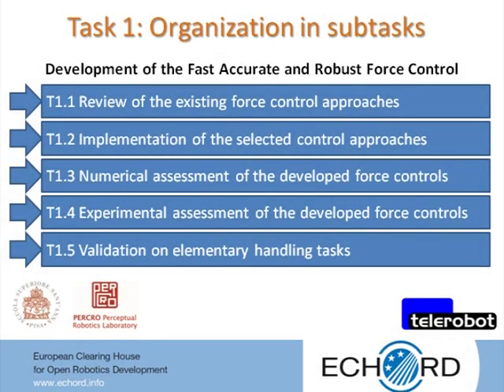Task 1 is organized in five sub-tasks, as depicted in the figure. Initially, an in-depth analysis of the different existing advanced force control approaches and strategies applicable to extenders with flexible joints was carried out. The efficacy of the selected control approaches was then assessed by numerical simulations. For the preliminary experimental investigations, a single degree of freedom test bench was set up and four control approaches were deeply analyzed and experimentally evaluated.